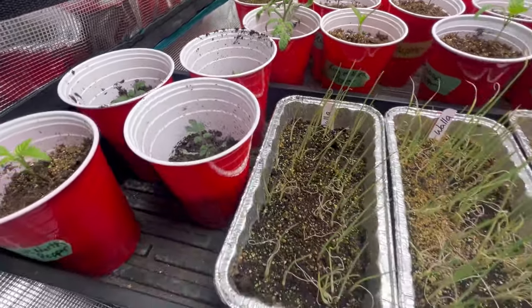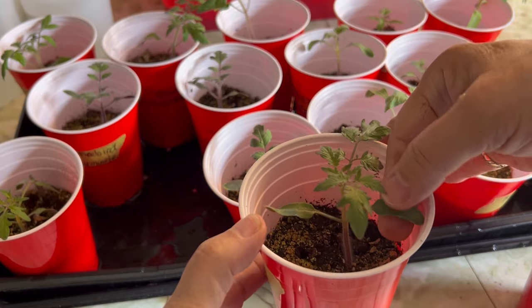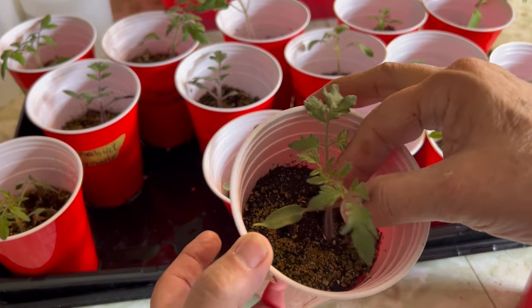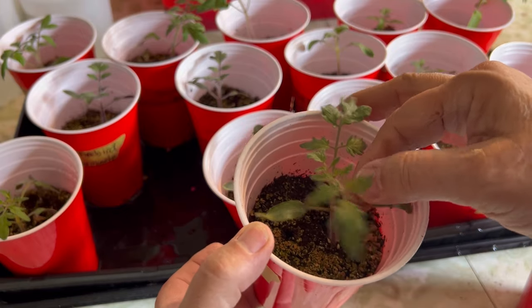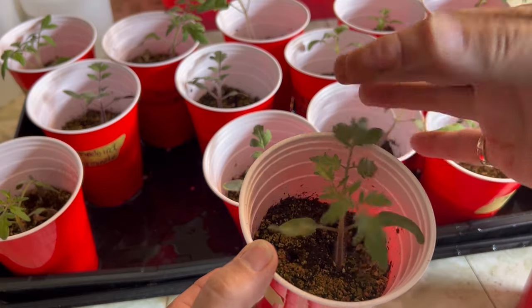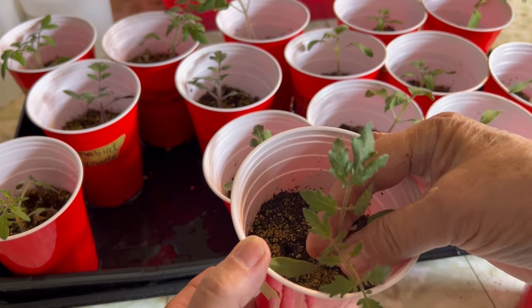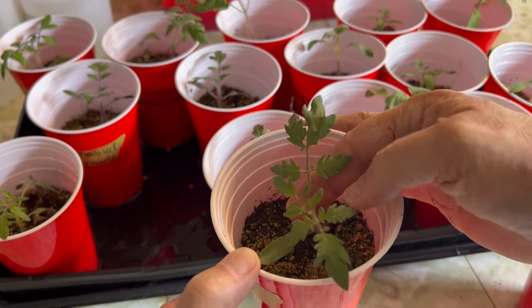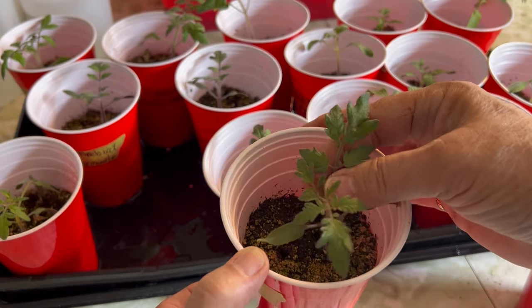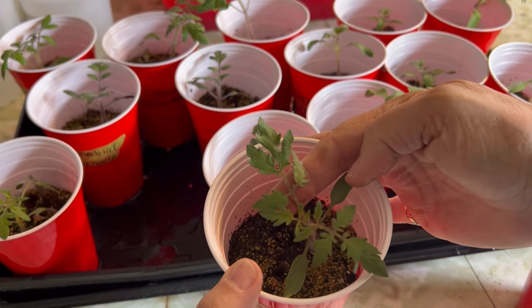When your seeds first germinate they produce two tiny leaves called the cotyledon leaves, and those live off the nutrition within that seed. Once you start seeing the second set of leaves, those are known as the true leaves — as you can see, this tomato plant has got a lot of those true leaves going. When you start seeing true leaves, you know they can no longer live off the nutrition provided in that seed.